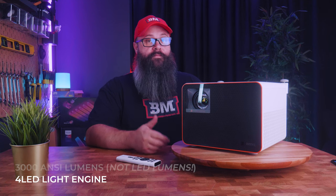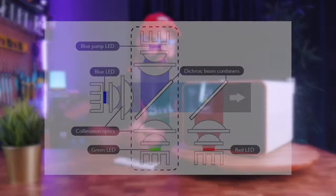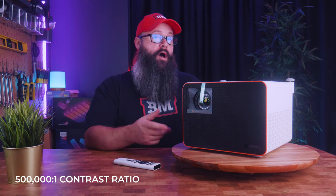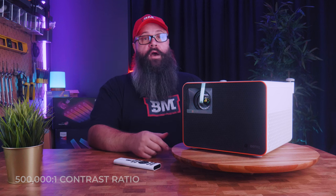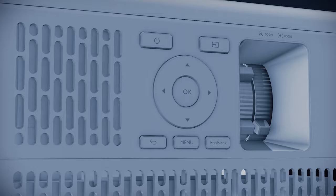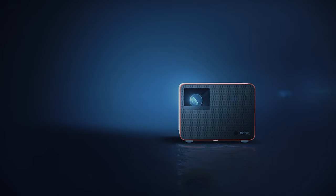First of all we have the BenQ 4LED light engine, which is reported to have a converted 3,000 ANSI lumens, and I can tell you that this projector is very bright. 4LED technology involves adding a blue LED pump which adds additional blue light, converted to green light to increase the overall brightness. We have a contrast ratio of 500,000 to 1, although I will show what I measured for the on-to-off contrast ratio a little later. We also have a reported 20,000 hours of use, which is great for extended gaming sessions.